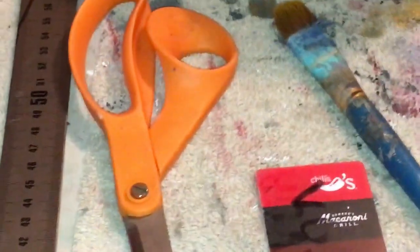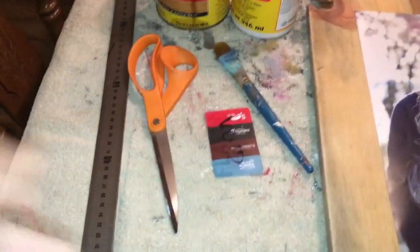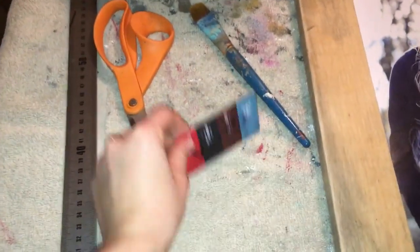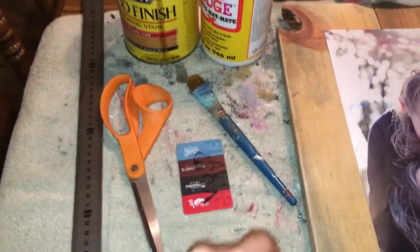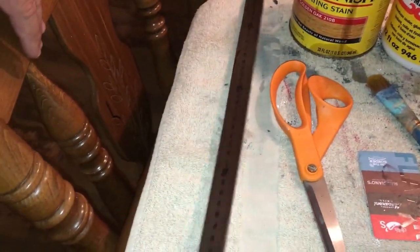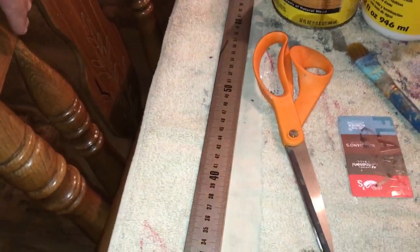All you need is a pair of scissors, a little credit card or license, something to rub the bubbles out with like a paintbrush, Mod Podge, stain, and anything with a flat edge — but here we have a ruler that we'll be using.